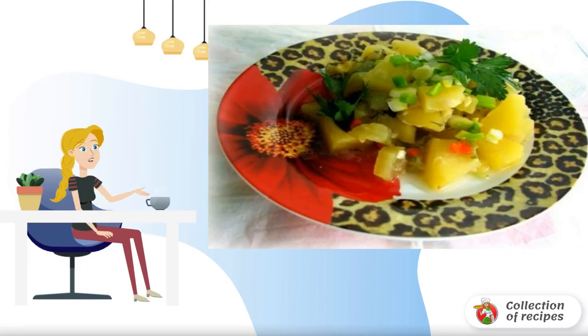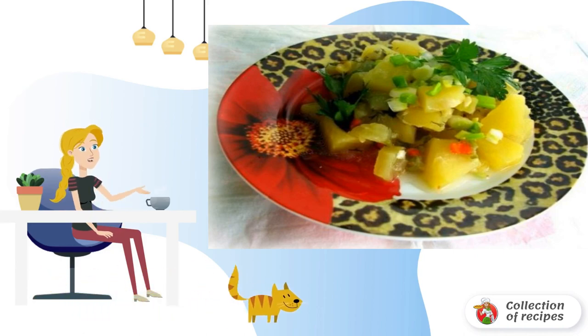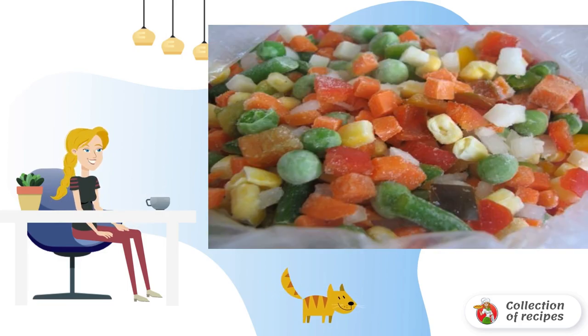A healthy and light vegetable dish that is very easy to prepare — a complete dish for women or a side dish to meat for men. Peel and chop the onion. I have a frozen mixture of vegetables defrosting.